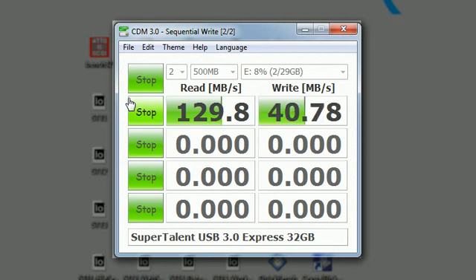The theoretical maximum of USB 2.0 is 60 MB per second, but the well-accepted real data throughput without all the header information is right around 43.5 MB per second — and that's exactly the score this drive gets in a USB 2.0 port.